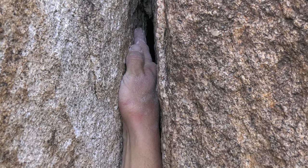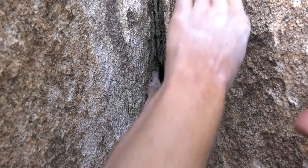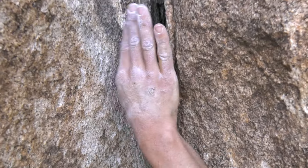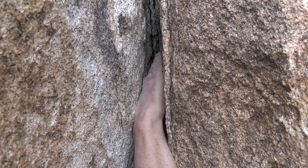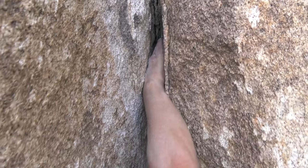I prefer a thumb-up hand jam because the angle of my elbow allows me to pull all the way up on it and reach for the next hold. Sometimes you do find a jam that fits your hand better thumb down, and that is still a really great hold — you can hang out and rest on it, chalk up, place a piece of gear.